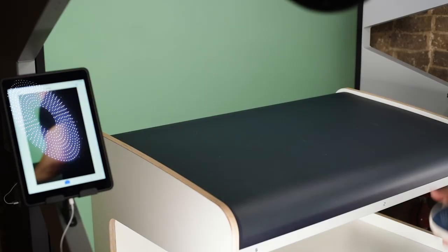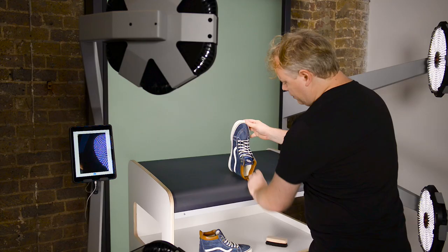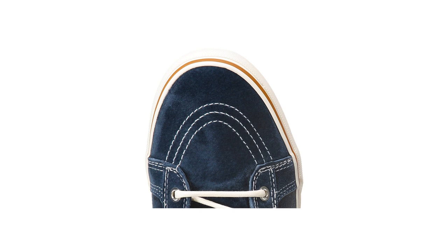We could just do a toe shot quickly like that. What I'm after is only this part here, so I might use the other shoe to just prop it up in place. I'm going to crop out the bottom of the other shoe, so that's not going to be an issue.